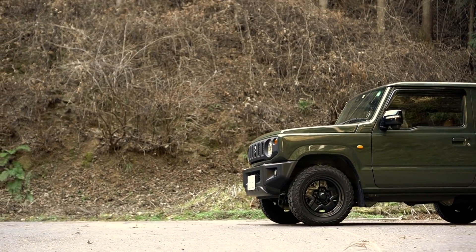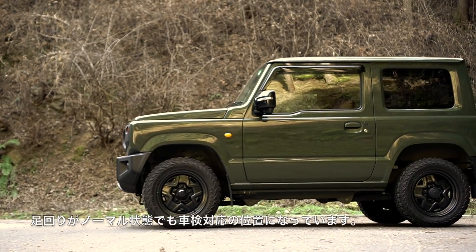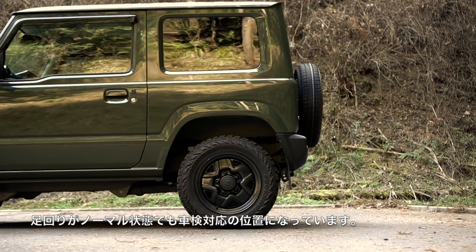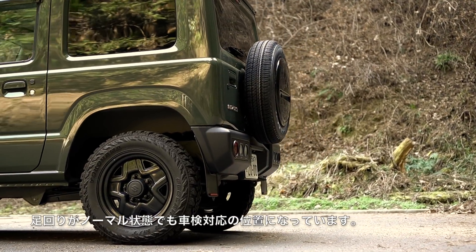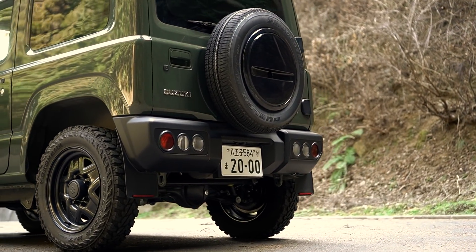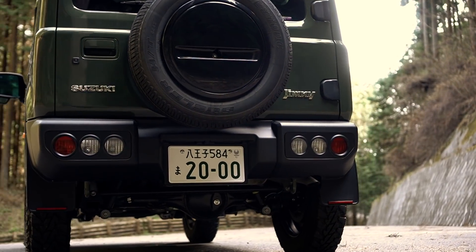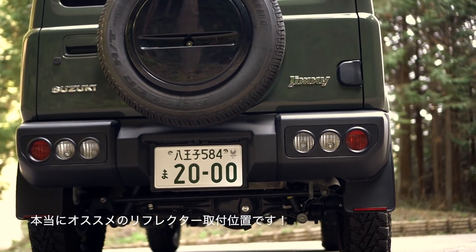このジムニーはノーマルの車高にノーマルサイズのジオランダーMTG-003を履かせているんですけども、その状態でもこのリフレクターっていうのが地上から約280mmの高さに付いているので、車検にも問題ない位置なんですよね。マットガードが付いている人はこんな感じに取り付ければ、ジムニー本来のデザインにも邪魔しないかなと思うので、すごくおすすめです。